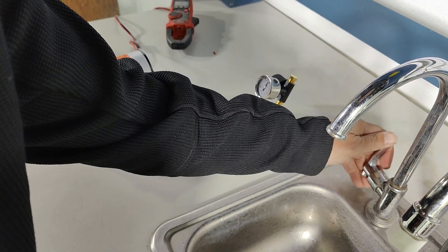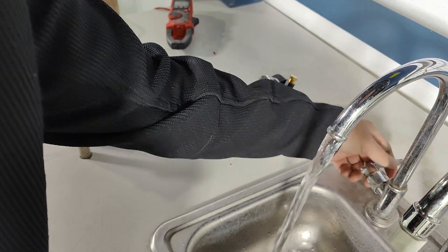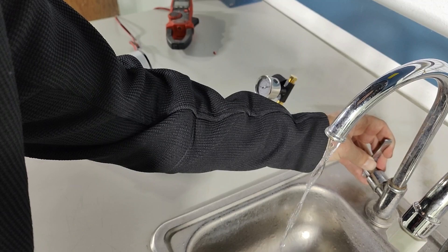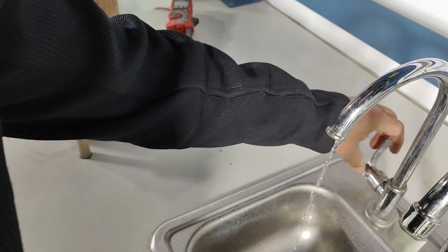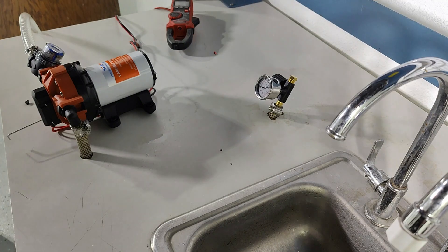Check for cycling — perfect, no cycling at any range of flow. And no problem when you shut off the faucet the pump stops. That's a perfect adjustment of the bypass valve.